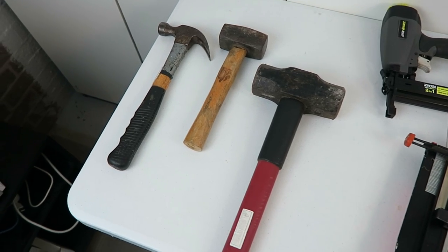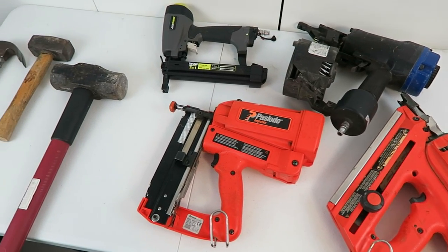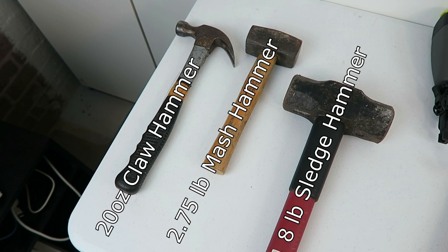So let's move on to physical destruction. I've divided this into two categories: the manual option and the semi-automatic option. On the manual side, we've got little Ouncy, Mashy, and Sledgy.